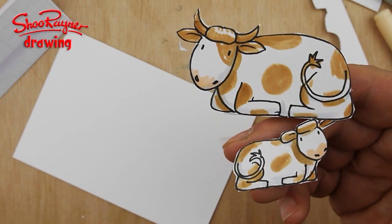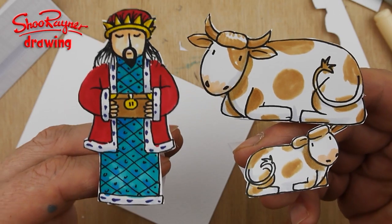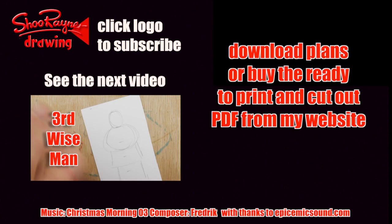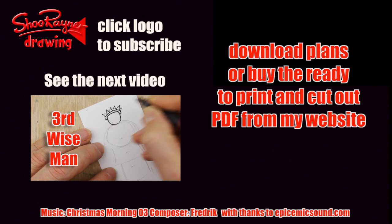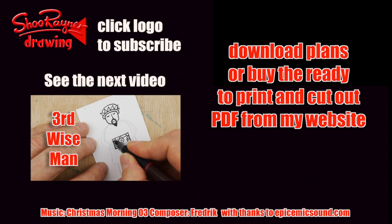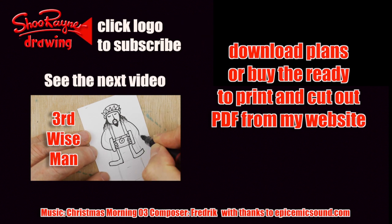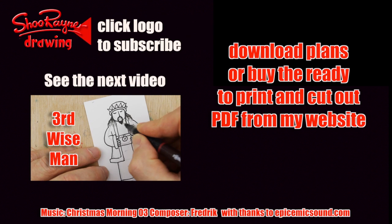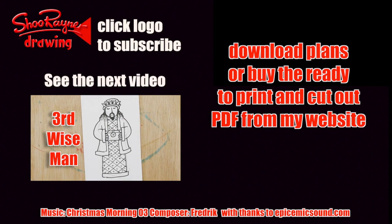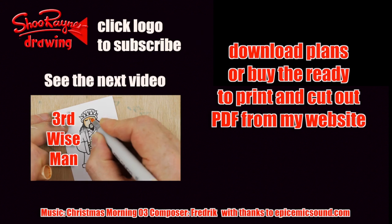There you go — that's how to draw cows for your stable. And next, arriving finally, is the third and last wise man or king. I hope your Christmas nativity set is coming along. You'll want to see the next video and learn how to draw the third and final wise man. If you're finding it all a bit too much, you can always download the ready drawn and ready coloured-in plans. Make sure you subscribe to the Studio Men and Drawing channel and check out the Nativity playlist.